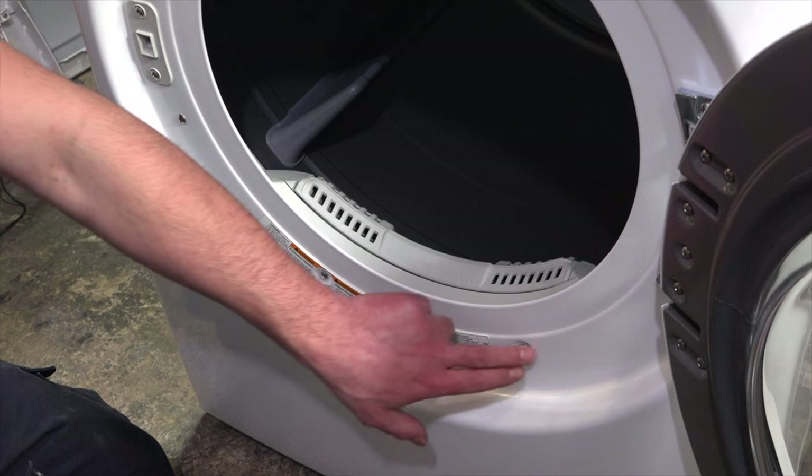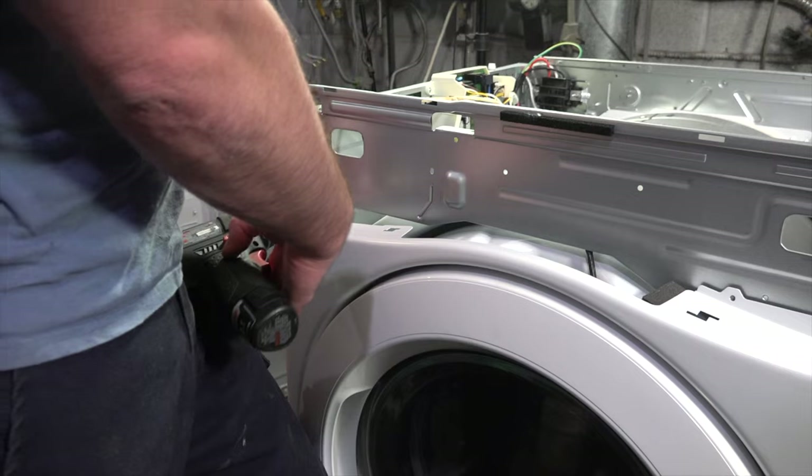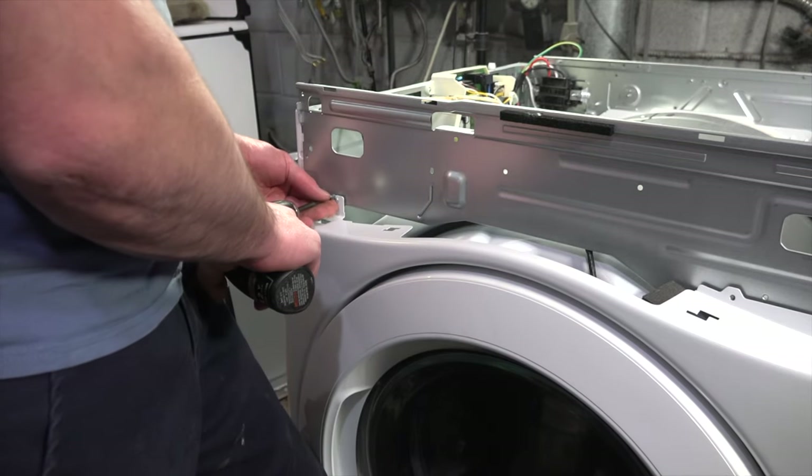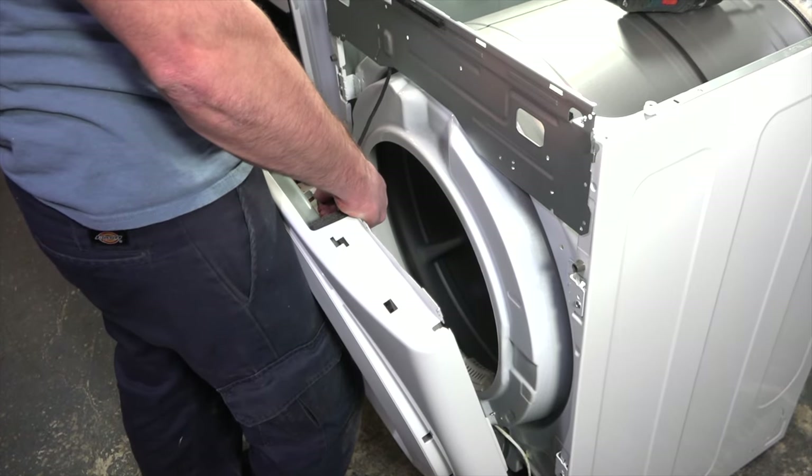Open the door and remove these two bottom screws. Close the dryer door and with your knee hold the door panel so it doesn't fall out, then remove the last screw. Tilt the panel back and unplug the door switch.